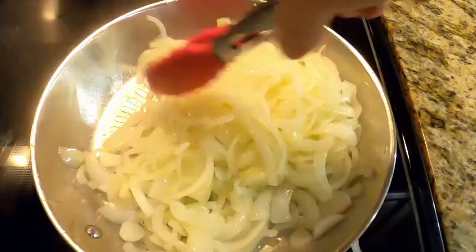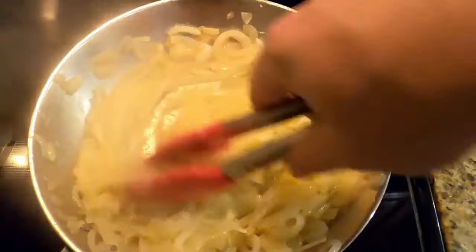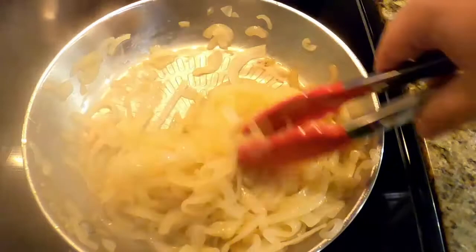If they get dry, you can add a couple tablespoons of water — just keep them moist. You want to make sure you deglaze that pan because that fond on the bottom is so much flavor you don't want to lose. So keep it moist, scrape it if you can. You want to pick that up and bring it to the flavor.